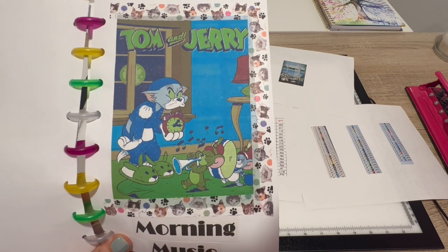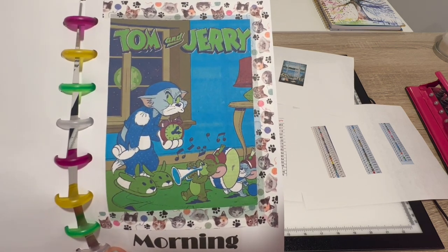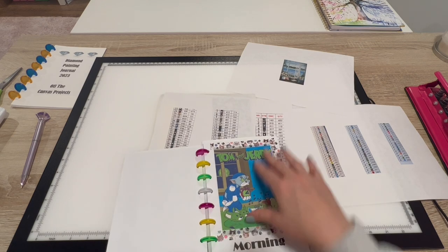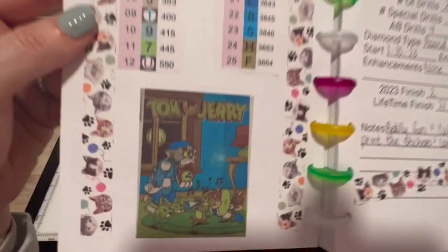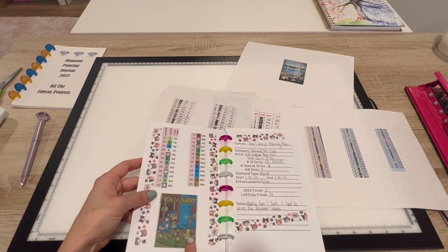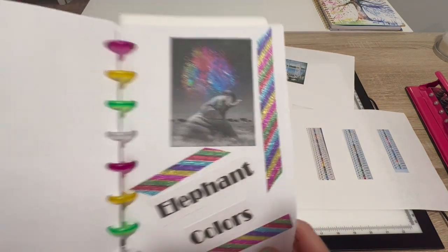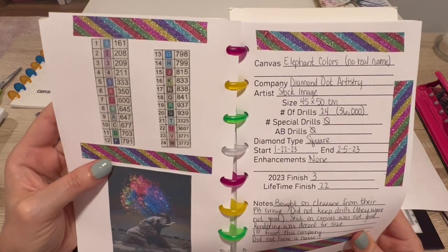Here's my Tom and Jerry. Unlike every other canvas DAC sells, this one did not come with stickers for some reason — you just have to download a PDF and print it. You can see how off the color is; it's supposed to be yellow. This is the washi I used — cat washi. Here's the legend, here's my finished photo. My printer did some kind of realignment since then and it's been printing better.